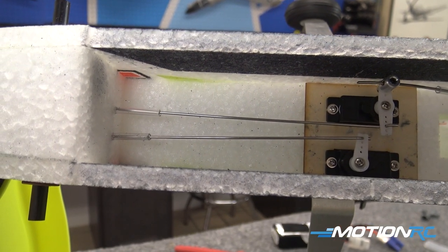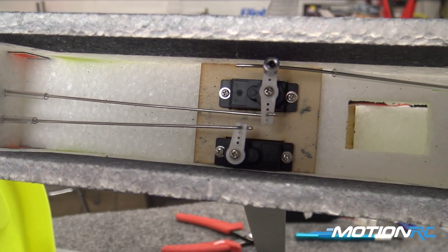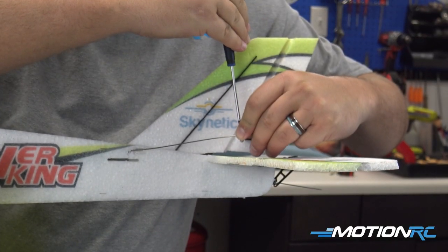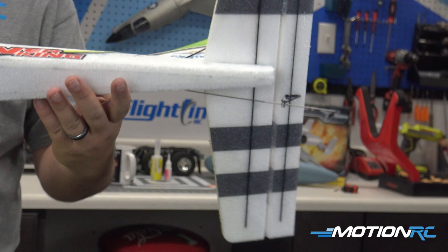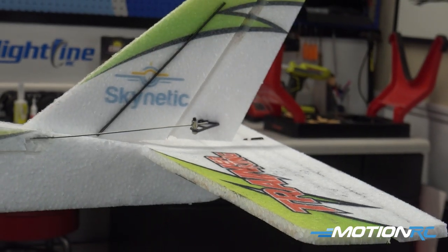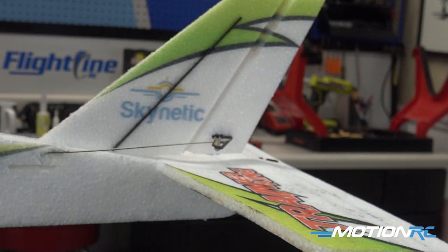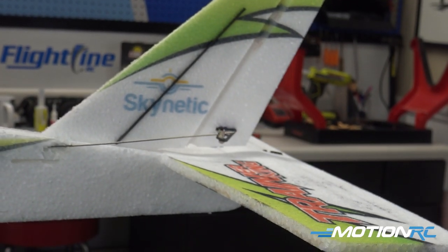Pass the servo wire through to the bottom side and up into the compartment where we're going to have our receiver installed. Now we're going to go to the back half of the airplane and tighten up our grub screws. Now that we know our servos are centered and attached, tighten up those grub screws on the rudder and elevator — look down, level everything out, make sure your rudder's straight, and tighten those up.